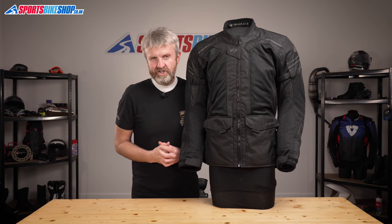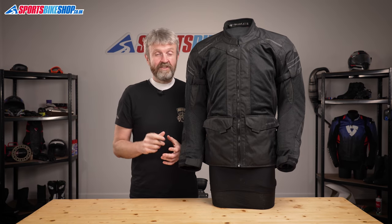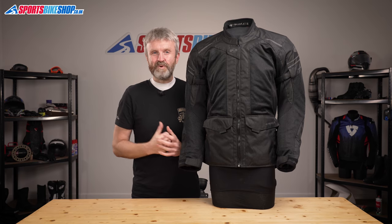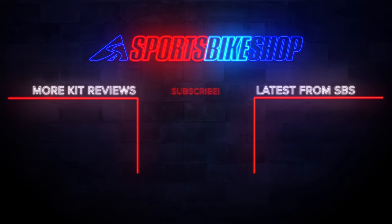So that's been the Held Jakarta and I hope that tells you everything you wanted to know about it. If there is anything you'd like to ask or add, then please pop a comment below.